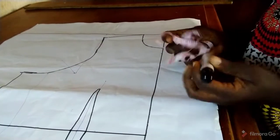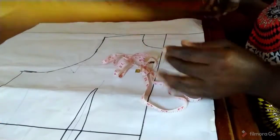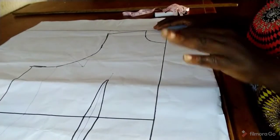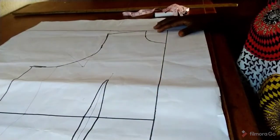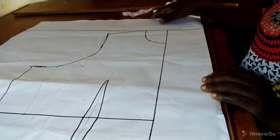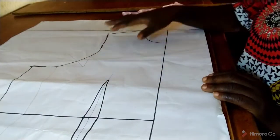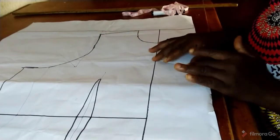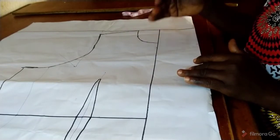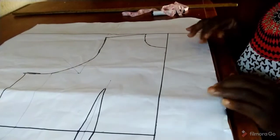The tools I'm going to use are the marker, the measurement tape, ruler, and the pattern paper. This is our basic body pattern paper which we have been taught — we've uploaded the video on how to do the basic body pattern. I have done the major things, but the only manipulations needed to produce a short collar are what I want to highlight today.